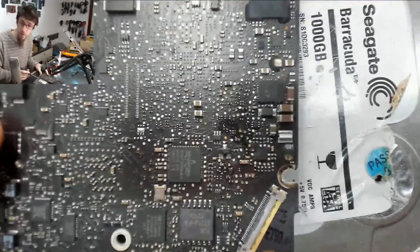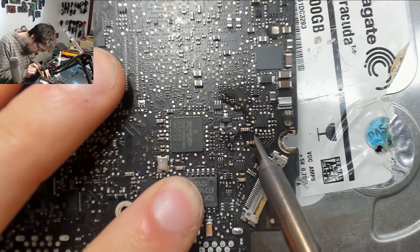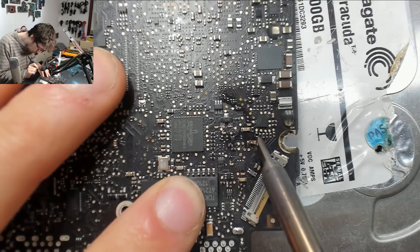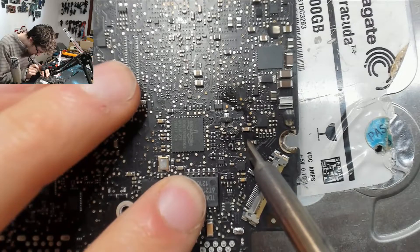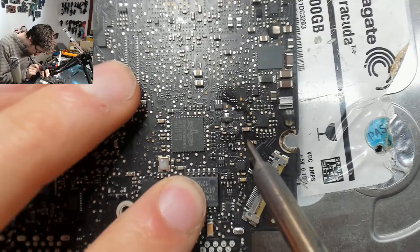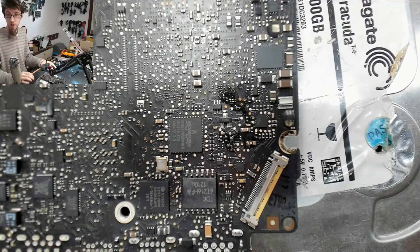I'm putting some power into the soldering iron and I'm just going to touch up both sides just to make sure we've got a nice solid connection to the board so it doesn't drop off after a heat cycle or something. There we go — that's all it needs, just a bit of a nudge on each side.